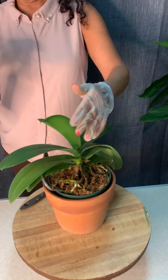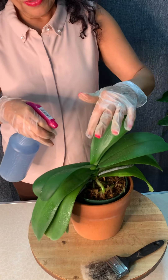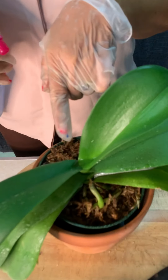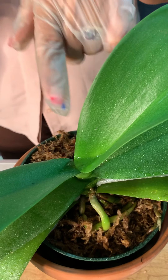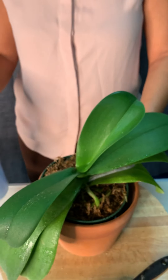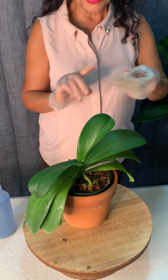If you mist the leaves, do it very lightly — you don't want water sitting on the leaves like that. See how the water is sitting there? You don't want that to happen. Pour it off so your orchid is not sitting in water like that.